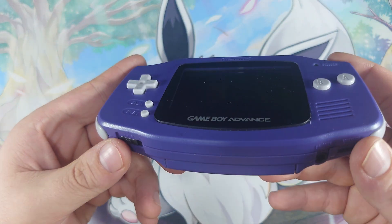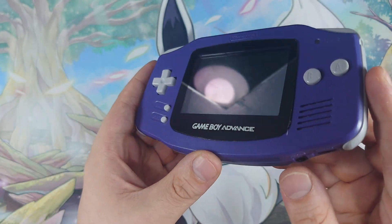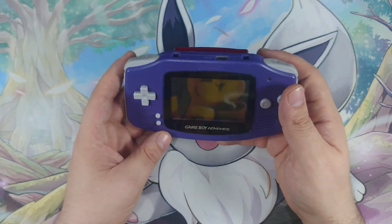Obviously, when I go to mod this I want to give this one of the HDMI mods that allows me to take an HDMI out. That way I can screen capture different games. I've got a bunch of fake Pokemon games coming that I'd really love to be able to screen capture.